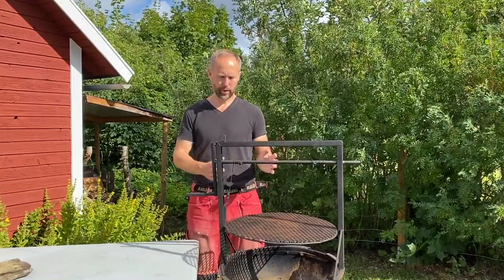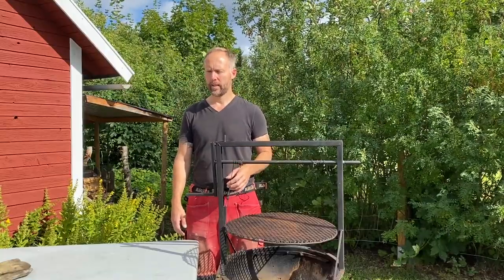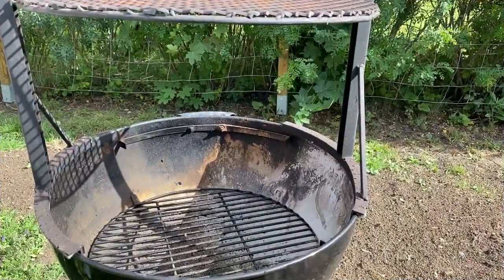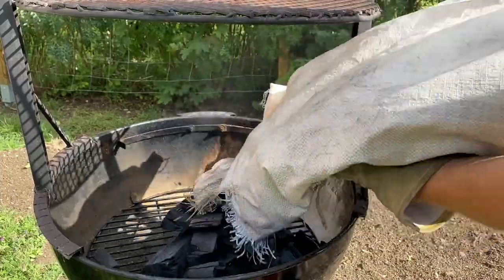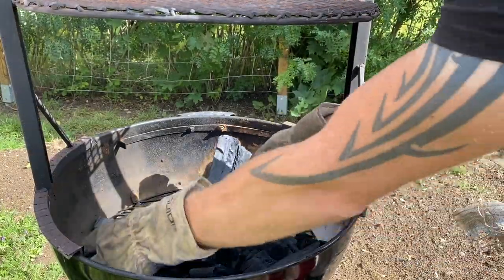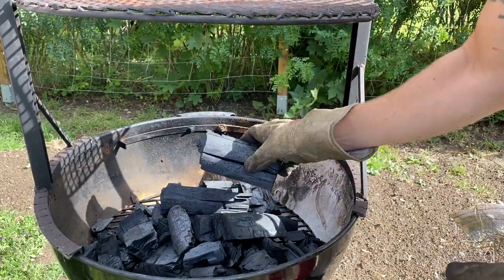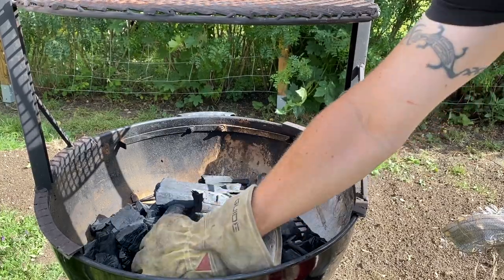What about fuel? You can use charcoal, wood, or briquettes. I'm going to go with a really good type of charcoal made from the ash tree — it burns really clean and nice. I might add a wood chunk or two, but I'm going to start out with charcoal. They're quite big chunks, which I really like. Sometimes when they're that big I split them. Then I'm going to add some lit charcoal on top to get the fire started.